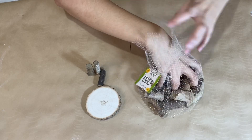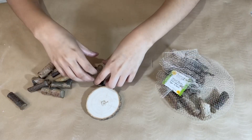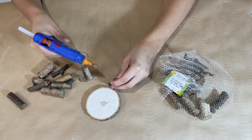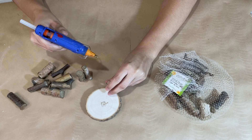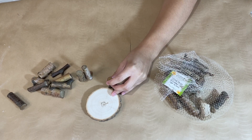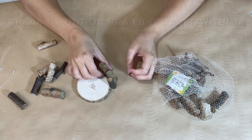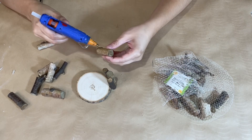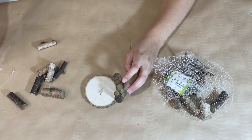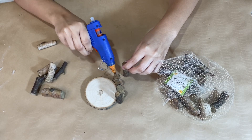Next up I have this wood slice from Dollar Tree along with a bag of their little wood pieces. This one's going to be very simple but I really love it — very rustic. I'm going to take these stick pieces and simply hot glue them all around the wood slice. For the first one, I add glue to the bottom of the stick and press it down; for the rest, I add glue to the side of the stick along the bottom of the wood slice so it sticks to both the slice and the neighboring stick, keeping it nice and strong. Repeat that all the way around.